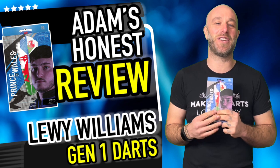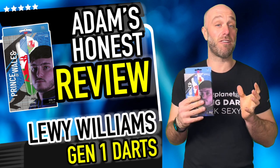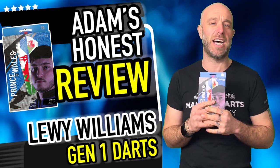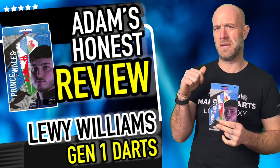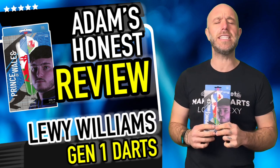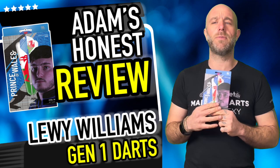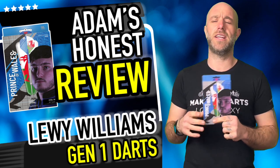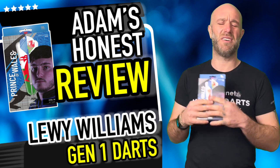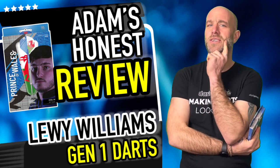Hi guys, Adam here from dartsreviews.tv in association with Darts Playout TV. Today I'm going to be reviewing a brand new set of darts that launched right about now — maybe about half an hour ago. Here they are: the Prince of Wales Louis Williams darts. Let's go — Purple Rain, Purple Rain! That was Prince's Super Bowl halftime show song. Just a little bit of trivia for you.